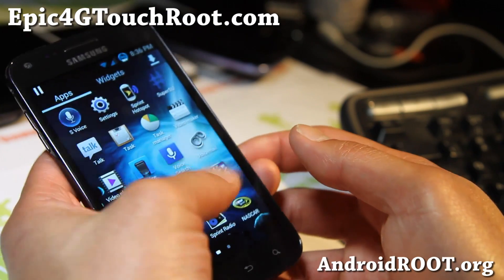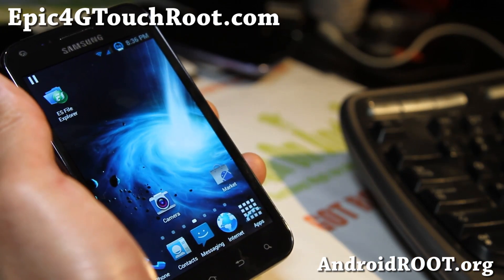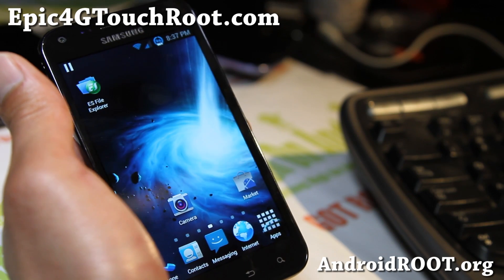Please follow me on Google+, Twitter, and Facebook. I'm also on Dailymotion — you can check out all the new videos there. And also at AndroidRoot.org.